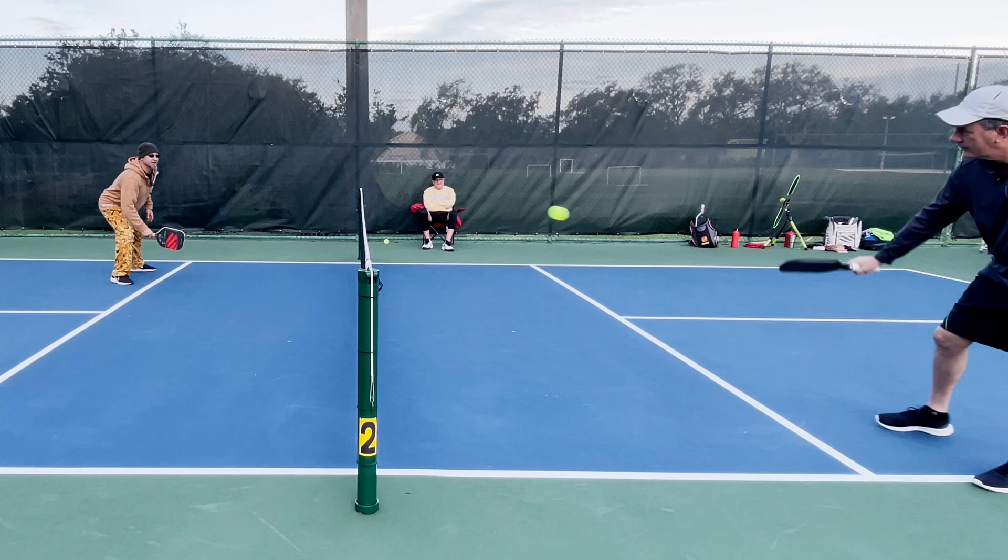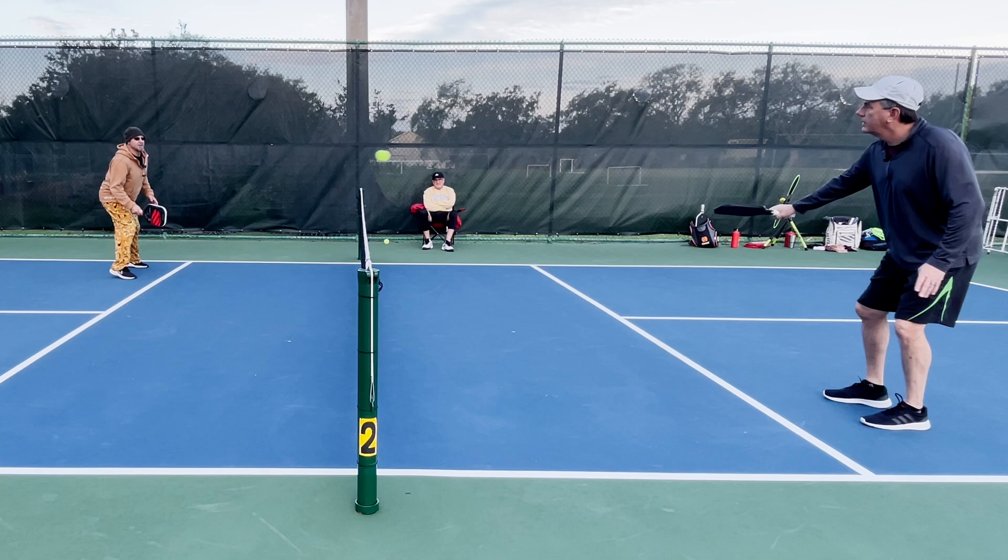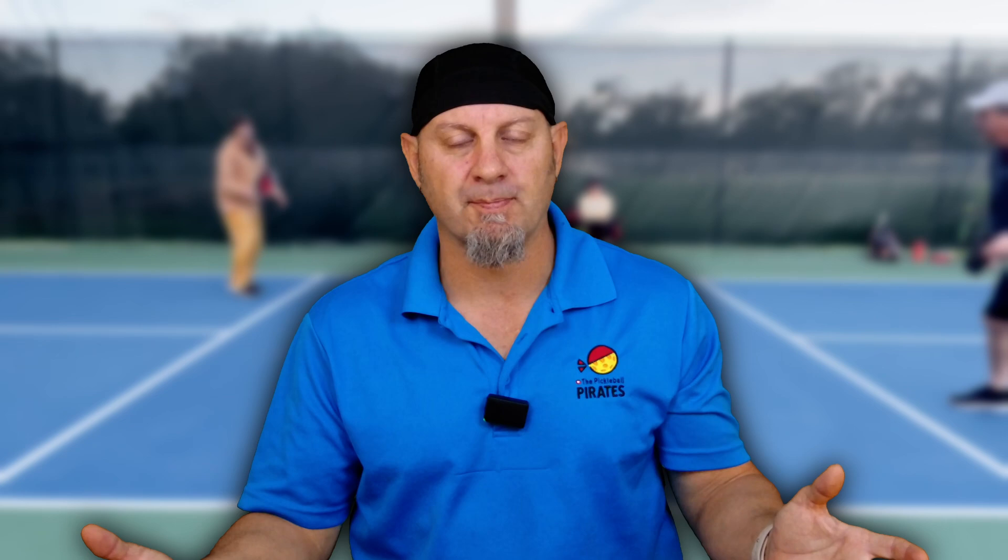The whole goal of dinking is to get them off center, to get them moving around, to get them out of balance so they will hit a poor shot and you can get a pop-up. It's all about working for that pop-up. And one of the things you do when you take the ball out of the air is you really want to change the timing.